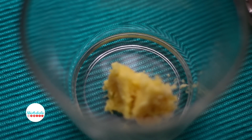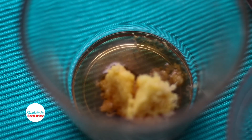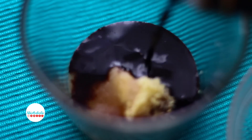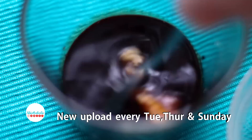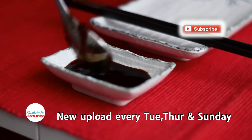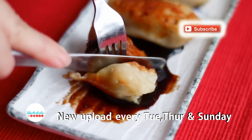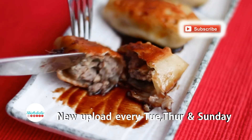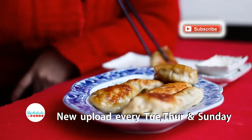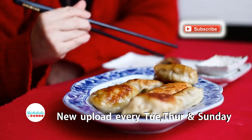Add some fresh grated ginger, some light soy sauce, some sugar, and some dark vinegar. Mix well. Make sure your filling is cooked through — let's have a taste! I love the crunch of the raw onions and the flavors of the shiitake mushrooms. The skin of the dumpling is so thin and crispy, and the flavors of the ginger and vinegar make the dish super tasty!